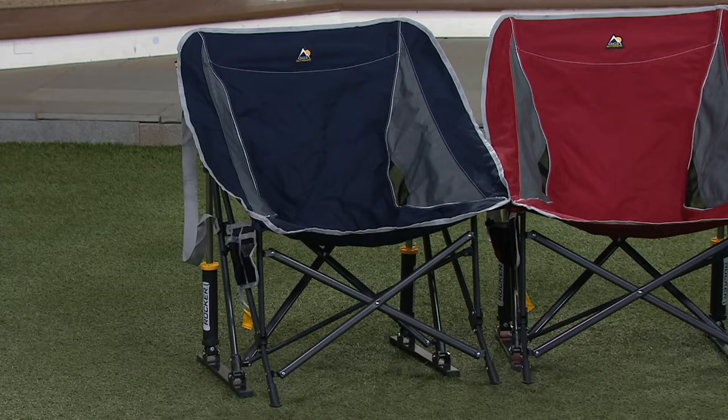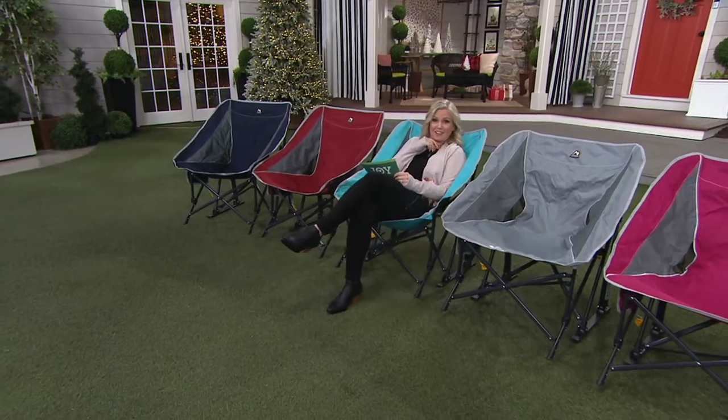And wow, this really is the most comfortable chair I have sat in in a long time. Let's go through your color choices — I'm just going to sit right here. Starting over here we have the indigo.